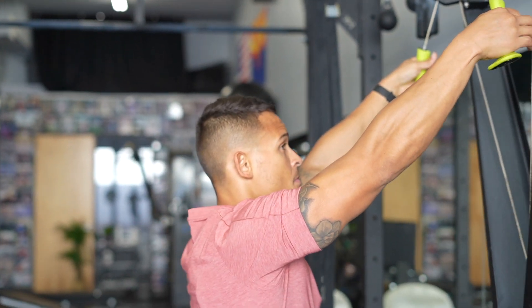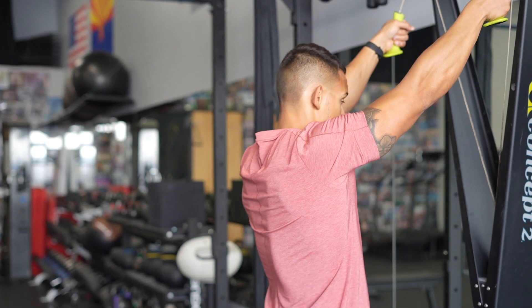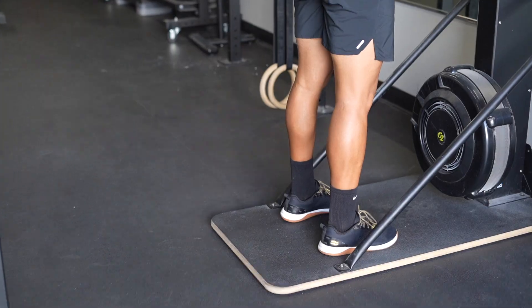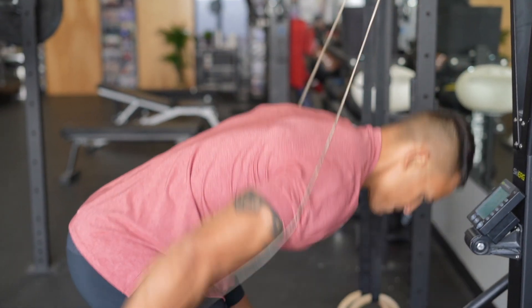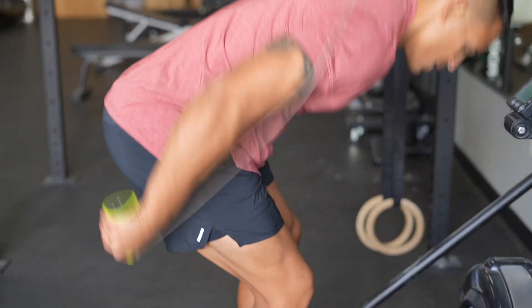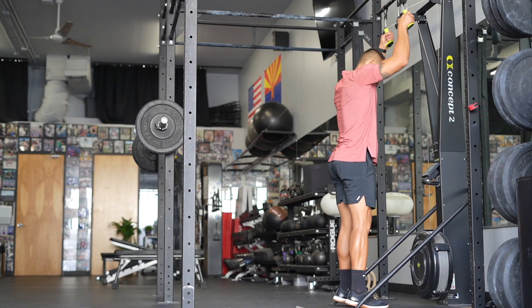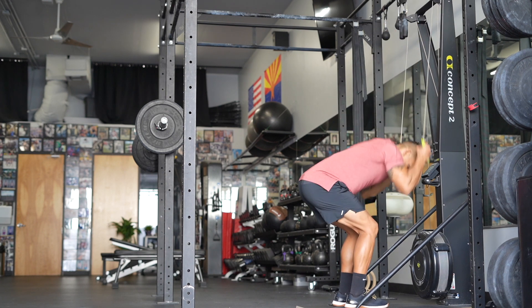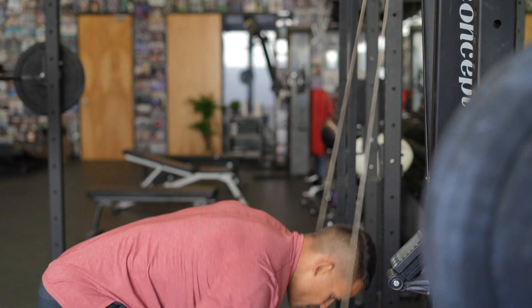To perform the ski erg, start in a fully extended position with your arms overhead, gripping the handles. Drop into the ground and in unison, bend the hips and knees while pulling and driving the hands towards and past the thighs. Return the way you came to the starting position, reloading into extension and then repeating the concentric flexion movement over and over.